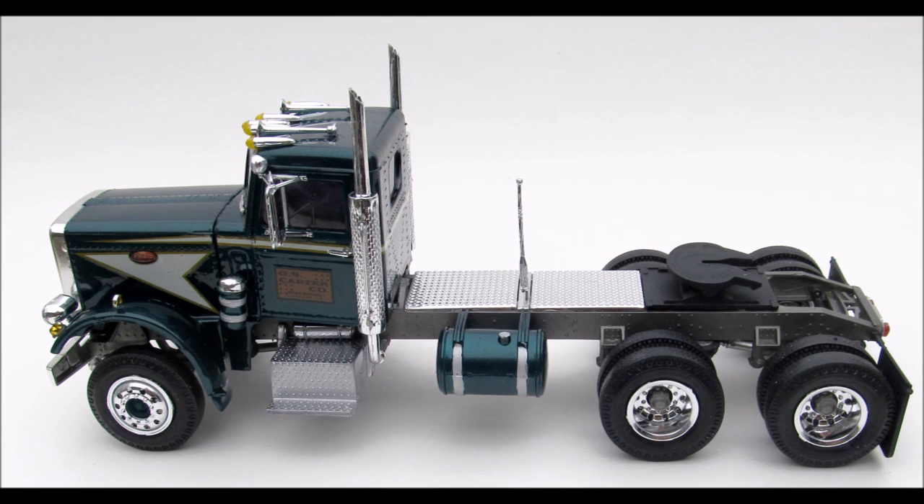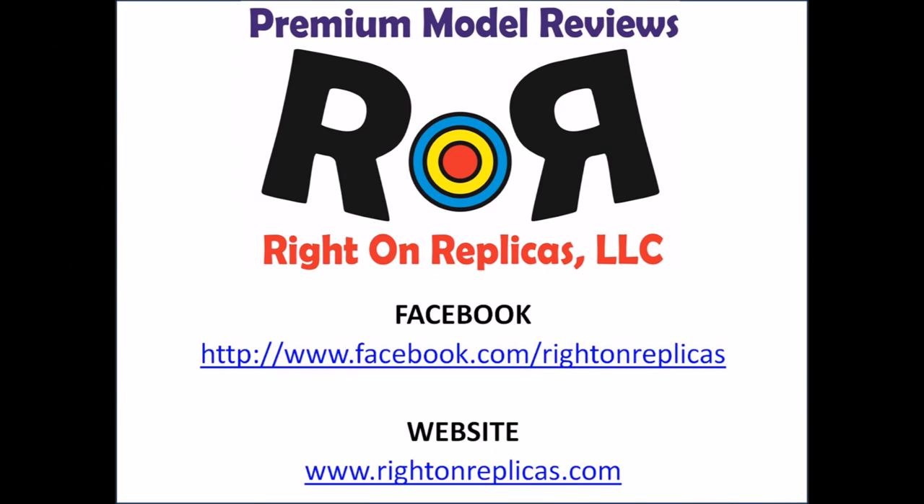We hope you liked this premium quality step-by-step review. So that you don't miss any more, please subscribe to our YouTube channel. You can also find us on Facebook and at our website, www.RideOnReplicas.com. Thanks!